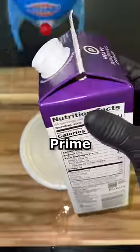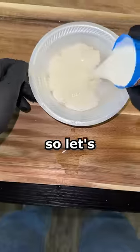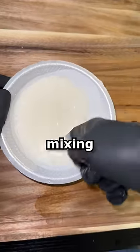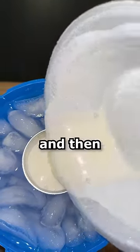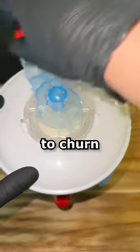Now I personally don't think Prime tastes that good, but I love ice cream, so let's see if this makes up for it. Right now I'm just mixing Prime with heavy cream and then pouring that into the centerpiece of my ice cream maker. I'm then putting the top on and spinning this handle to turn the ice cream.